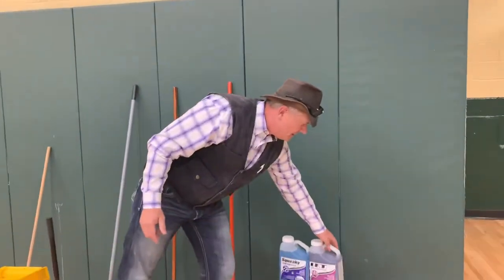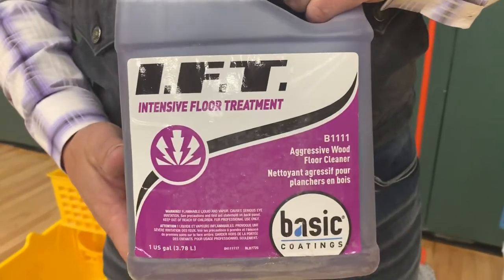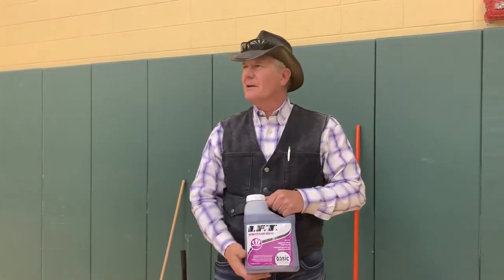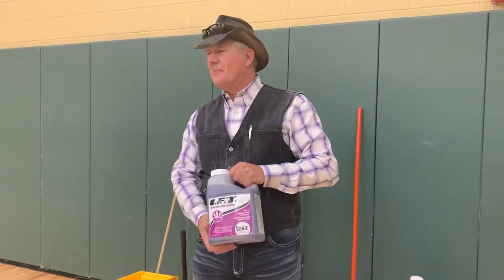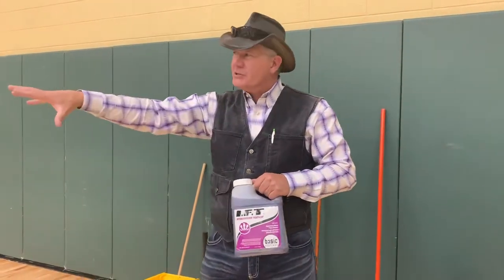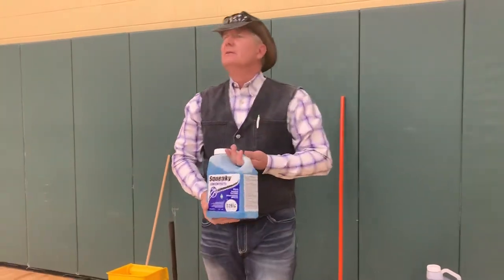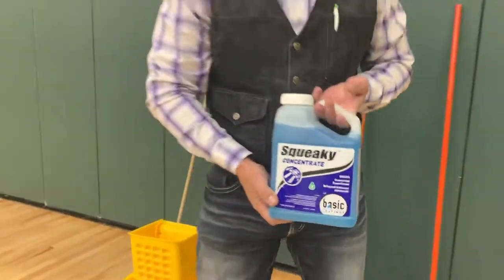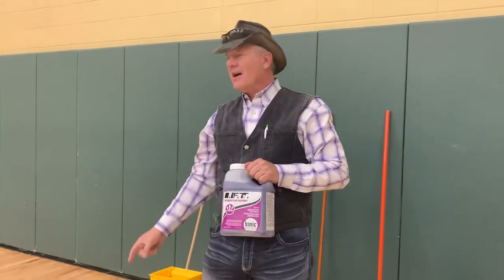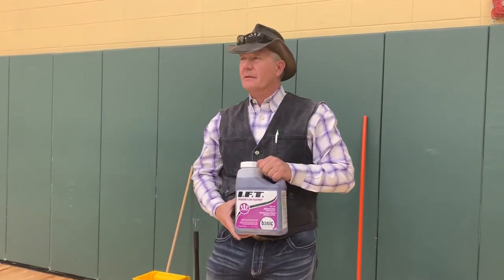With your floor scrubber, you may want to go around prior to using it with a more intensive product, like Intensive Floor Treatment from Basic Coatings. Bona, Hilliard, Mark Chemical, Betco — whoever you're already using is making a similar product. If you use a product like this with a mop and pre-mop under the bleachers, in your keys, and high traffic areas, then come back with your auto scrubber and rinse with a neutral rinse. The challenge with intensive floor cleaners is they should always be rinsed, and that's hard with just a mop and bucket — so your scrubber is the perfect time to use them.